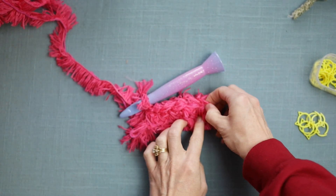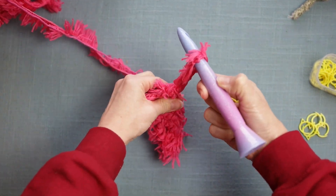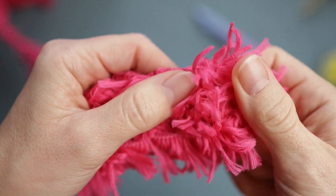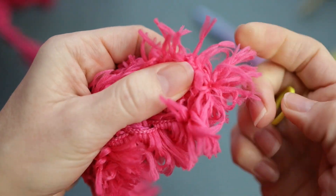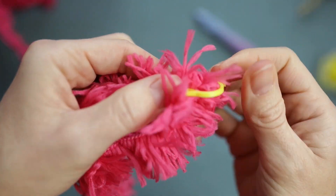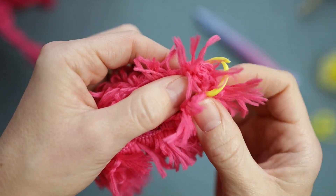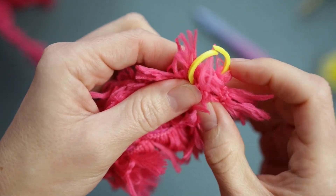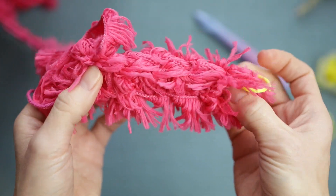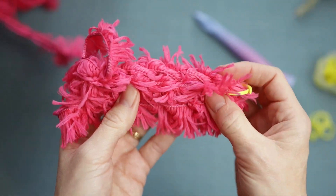Here's where the stitch markers come into play. Since I've finished the first row, I'm going to feel for that very first stitch and place a stitch marker there. I have to really use my hands to feel for it, and then I push the stitch marker through. Stitch markers will catch a little on the fluffy fibers, but they won't damage your work — they're just a little tougher to get through. Marking my first row is super important because even if you can feel for your stitches, it's harder to know how many rows you've created.